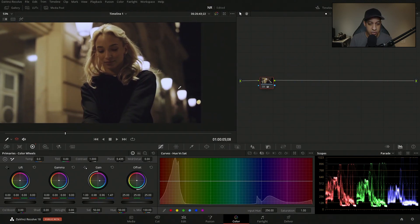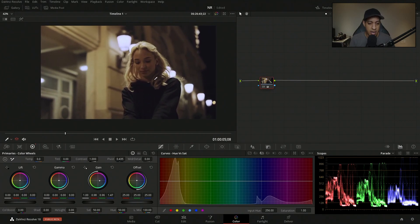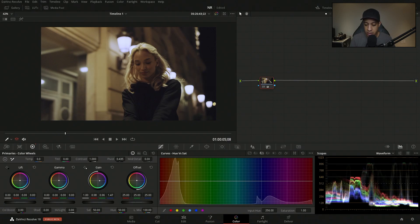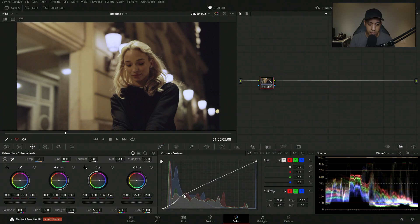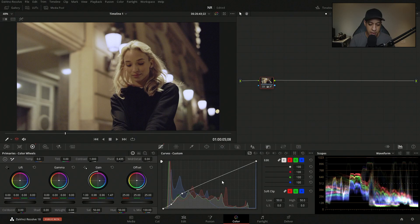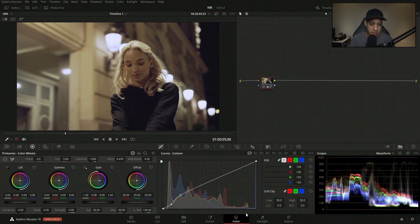We are going to be introducing some blues if we go too far with the gain shift, so be mindful of that. Next, I'd brighten the image just ever so slightly. Switching to the waveform, we can see the signal is really low. Back in curves, I'll clip off the bottom end and bring up the mids slightly. Hold Alt or Option to snap control points, and right-click to remove one.